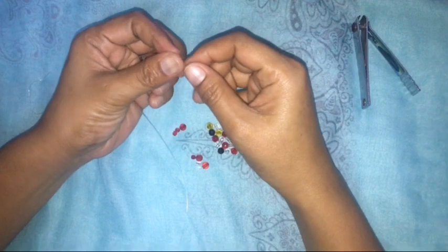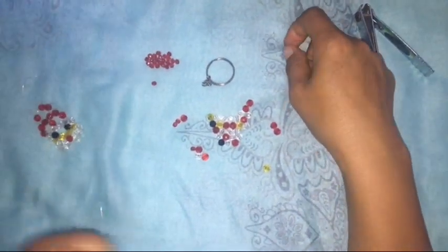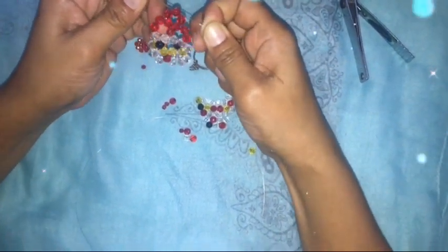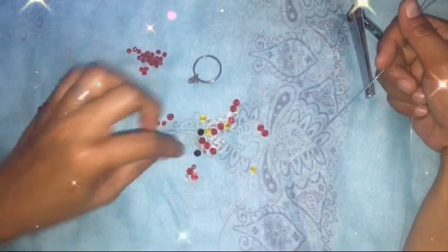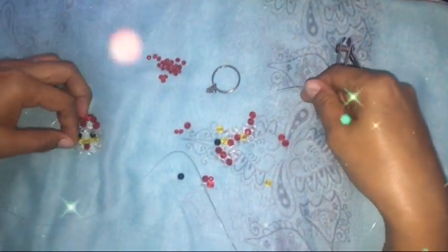Hello, good day everyone, it's Melon20. For today's video I'll show you how to make this Santa Claus head. Let's start. Materials needed: small beads in white, yellow, black for the eyes, and red, plus a nail cutter and nylon.